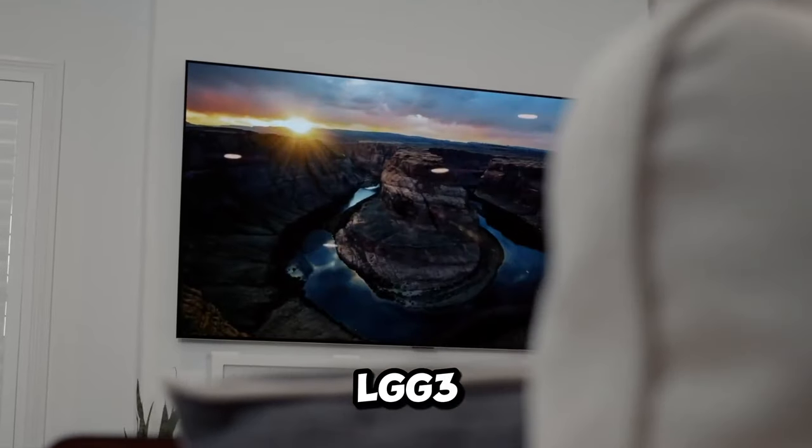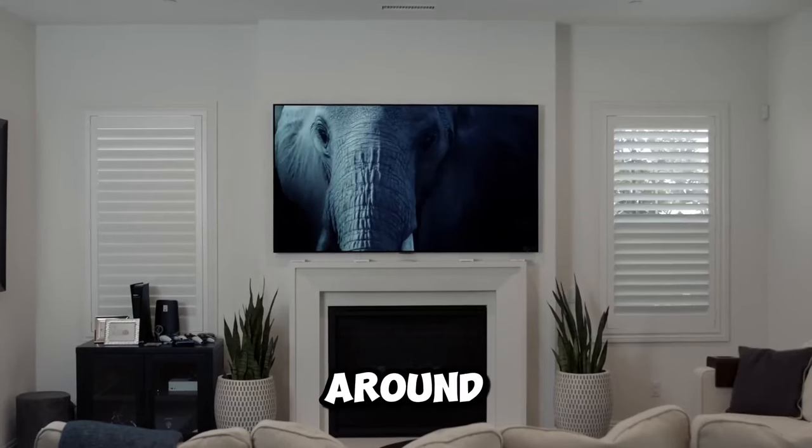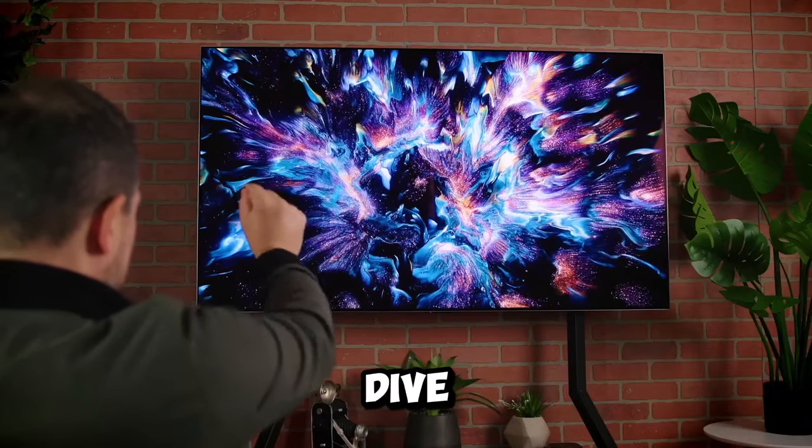It's LG G3 time now. Why might the LG G3 be the TV to beat in 2024? Stick around, you won't want to miss this. Ready for the reveal? Let's dive in.